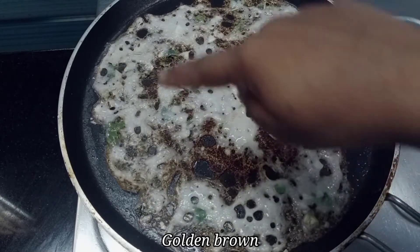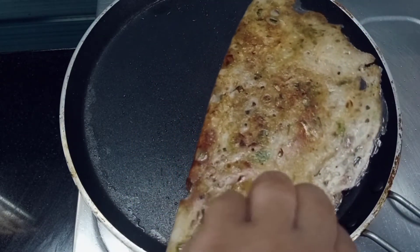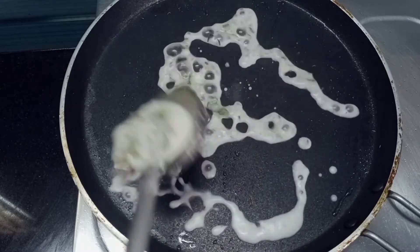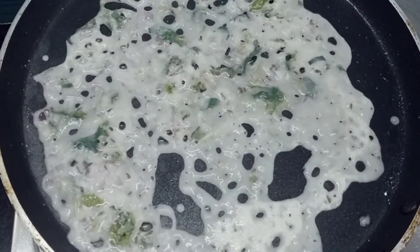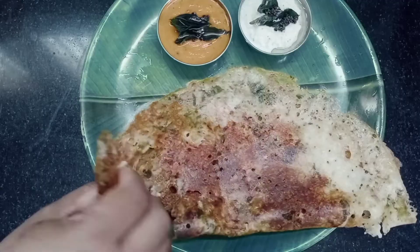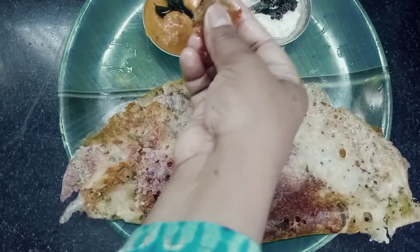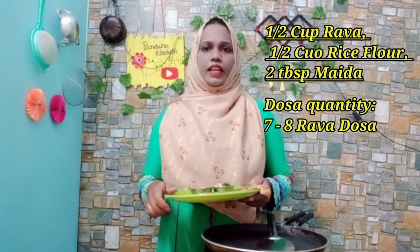After that, we will start the 2–3 minutes. I will add a bit of crispy. Cook it in a bowl — the recipe is crispy, and I will add a little bit to the bowl.